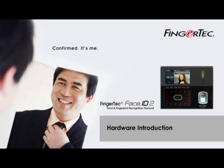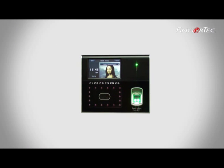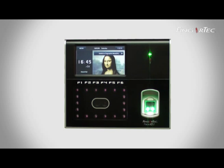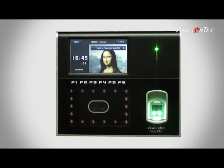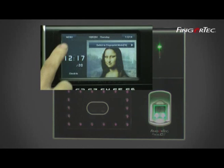Hardware Introduction. Introducing the Fingertech Face ID2, an advanced terminal for identity verification using facial recognition technology and fingerprint scanning technique.